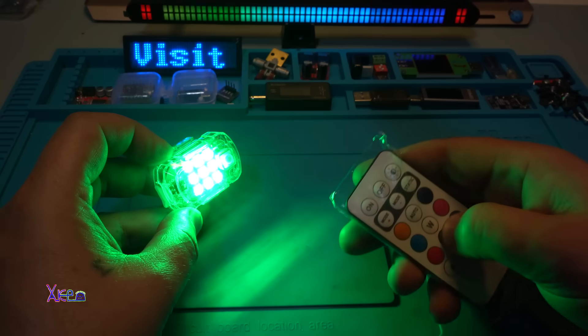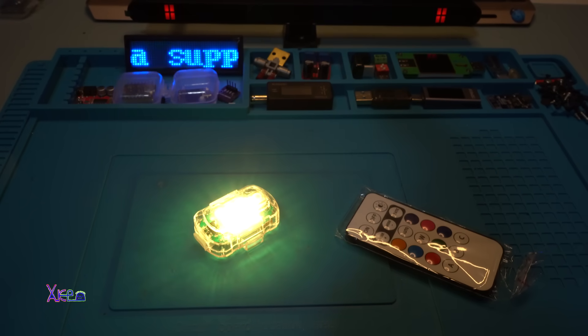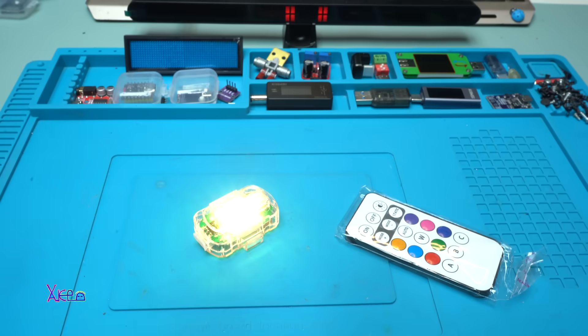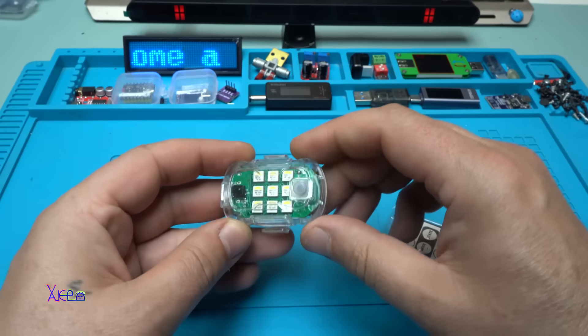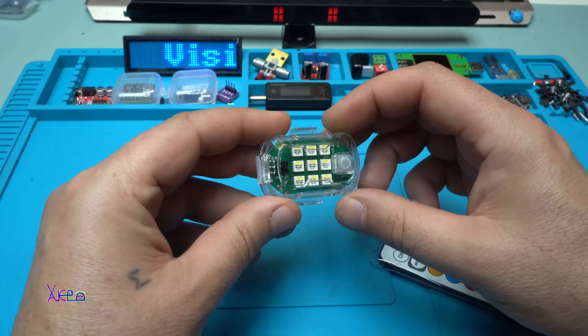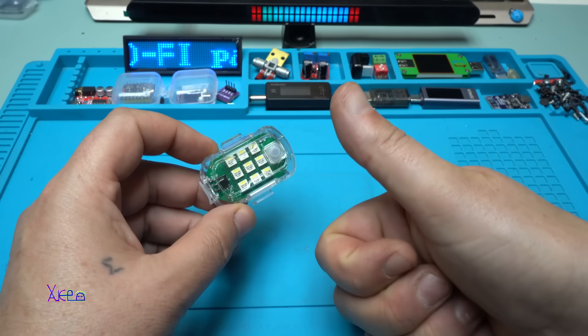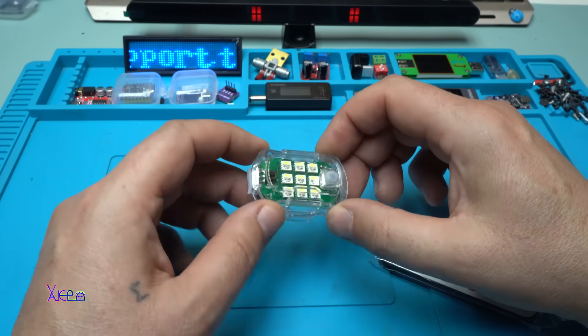You can choose whatever static color you want, just to keep the light on. I hope you liked today's review of this LED warning light. Please give a like, share, and subscribe to my channel. See ya!